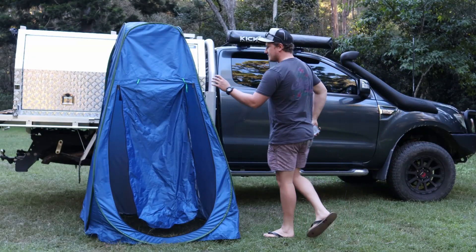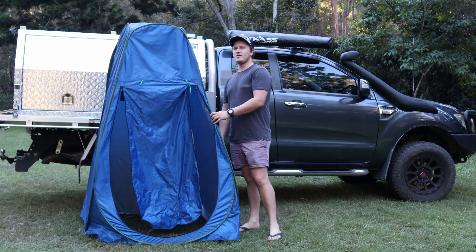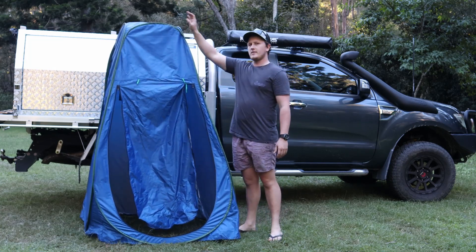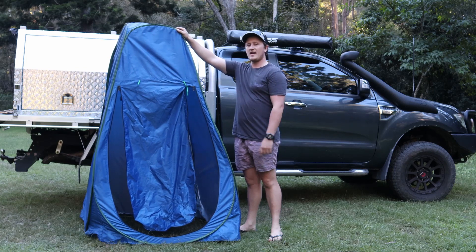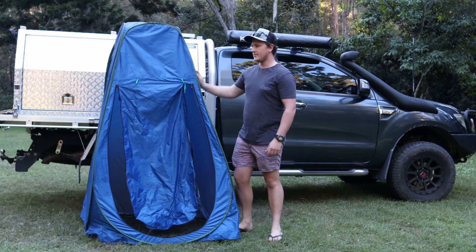Everybody knows what this is, right? This is your classic pop-up shower tent. I don't know about you, but for me these things are a pain in the arse. I struggle to pack it up every time, but I've got something even better.